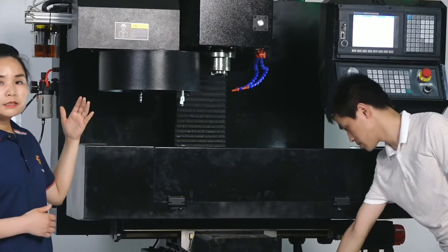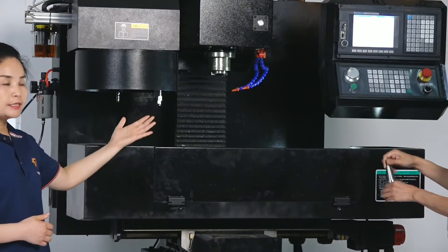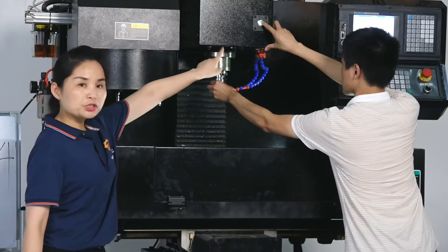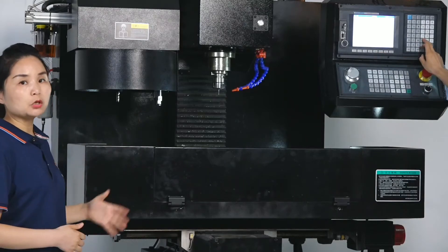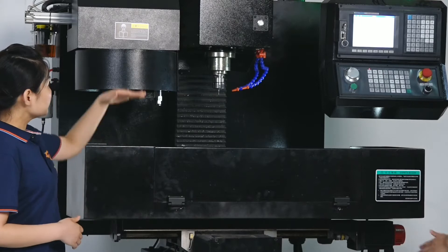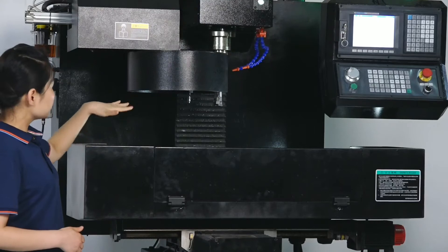We have just finished the first tool change. We will try again so we can see it more clearly — the magic tool change. It deletes the tools automatically, releases the tool, and then changes to the next tool.